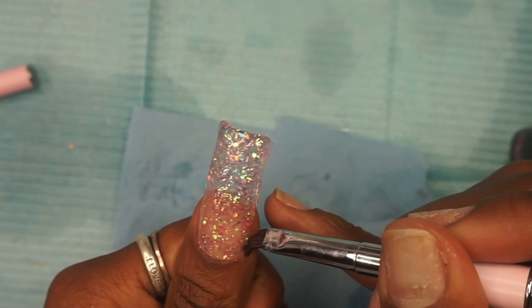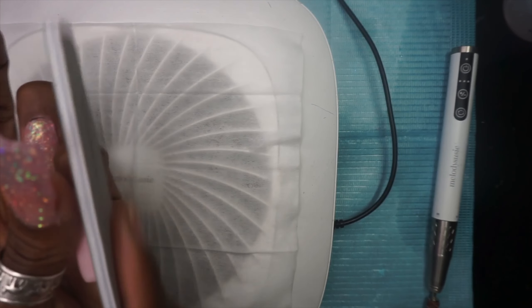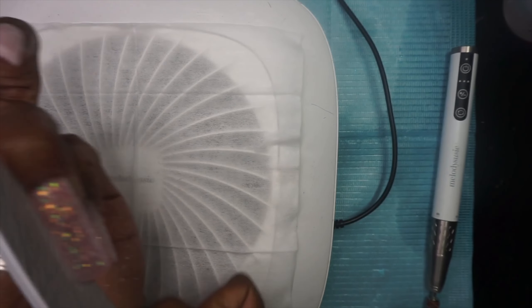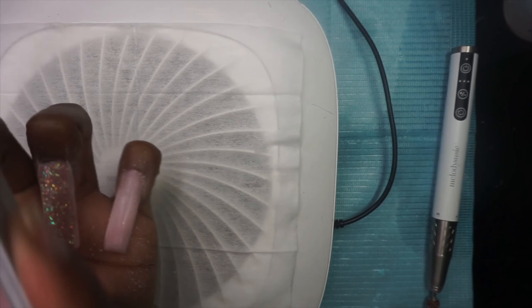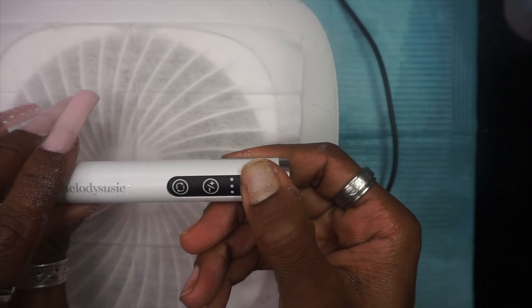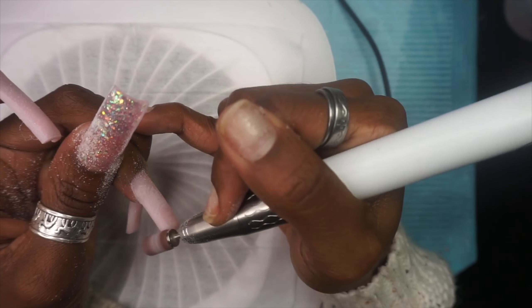You just have to make do with where you can get it and then make your corrections during the filing phase. We got that on, and now we're going to clean the sticky layer off and then go in with our hand file first to crisp up these sidewalls and taper the tip of the nail in a bit. That's our starting work before we go in with the electric file to smooth the top of the nail and get our apex all smoothed out. I'm using a coarse sanding band for this.